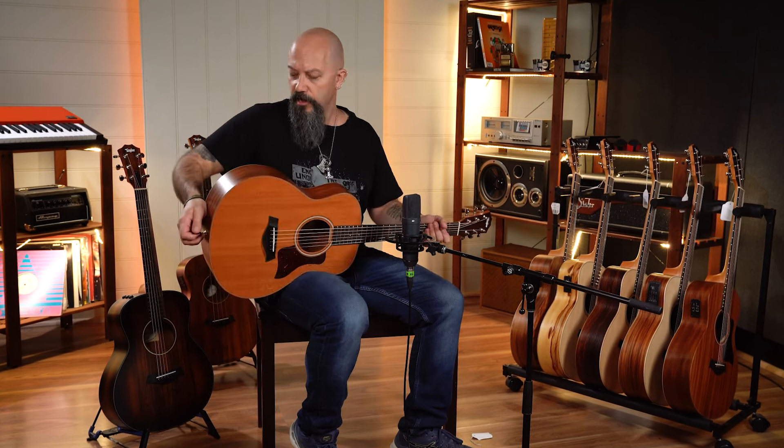It's big and punchy, doesn't have maybe the finesse of the Koa timber, but just a great sounding instrument for not a lot of money, and beautiful too in its natural look.